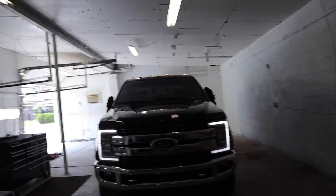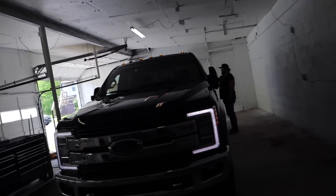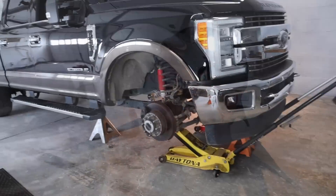Today in the garage we got JB's 2017 King Ranch F350. What we are doing is giving it a slight makeover — we're doing a ReadyLift 2.5-inch leveling kit and some sweet wheels and tires.